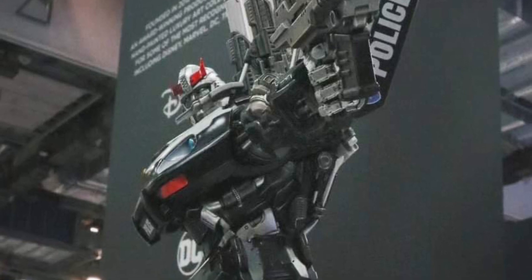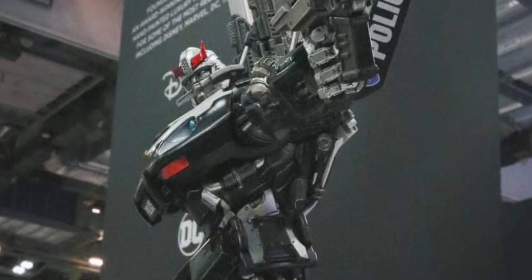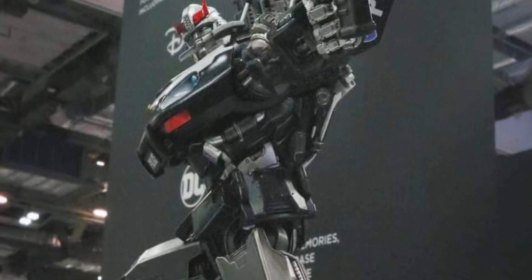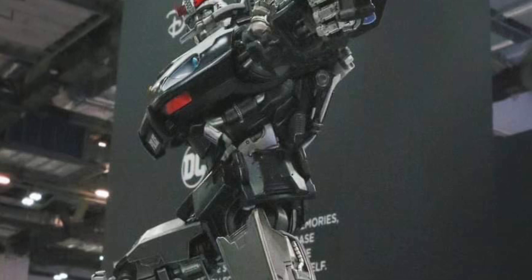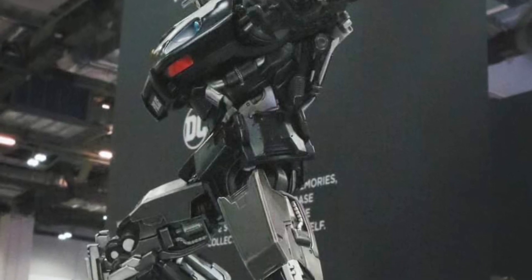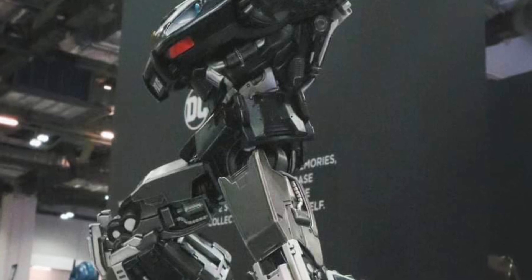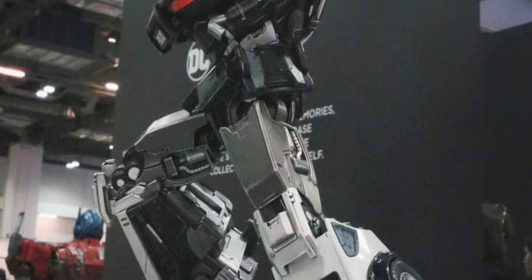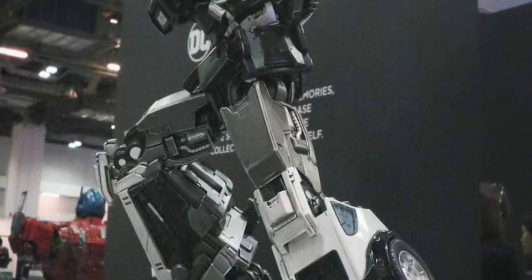This is what I like about XM Studios — they don't just do statues where it's just a statue. You can interchange heads, parts, and stuff like that. I mean, that's such a cool feature. And I said this before: Paramount, you need to hire XM Studios to design your Transformers for upcoming movies.